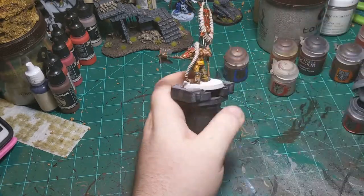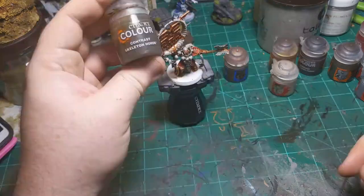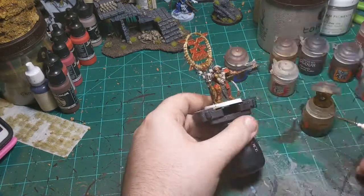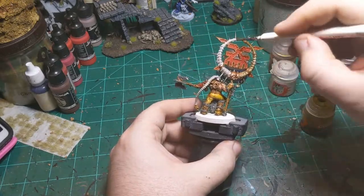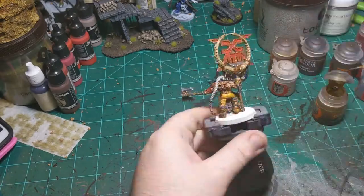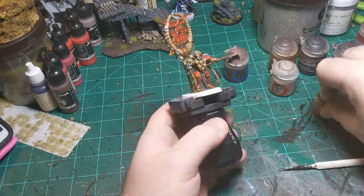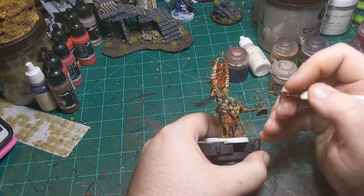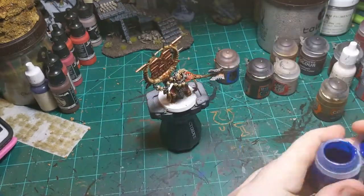I'm going in with some Administratum Gray and just doing the little bit of fur that's on him. Then I'm coming back with Skeleton Horde contrast and going over everything I just painted with the Rakarth Flesh. Skeleton Horde is a great color for this - aptly named for its job. Then I'm doing a little bit of white on the teeth and the eyes.